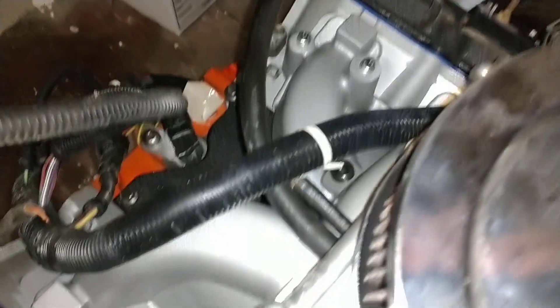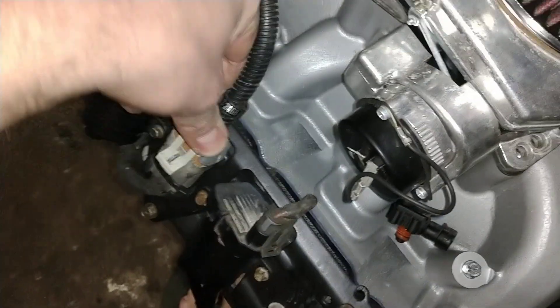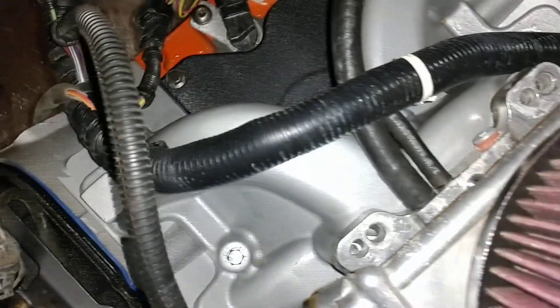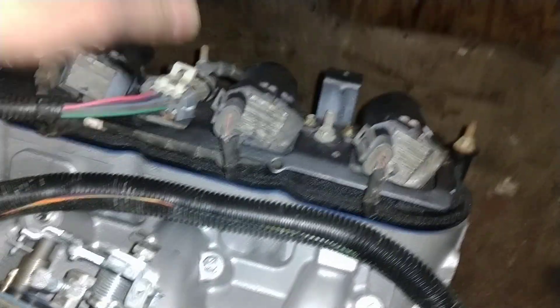Next are the coils, and again they label them nicely. Here's your bank: 2-4-6-8 — snap. And 1-3-5-7 — snap.